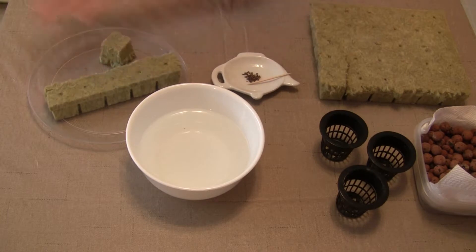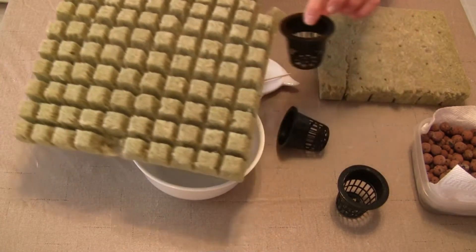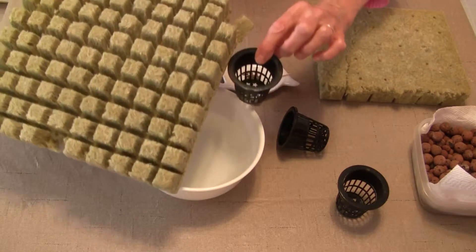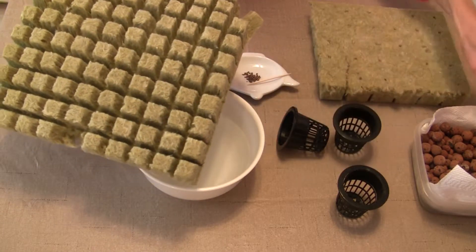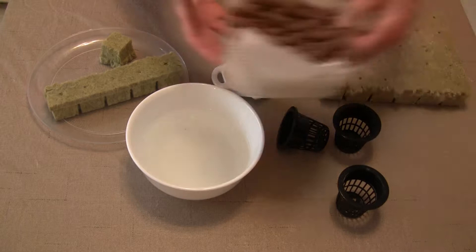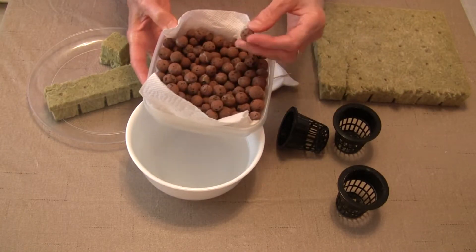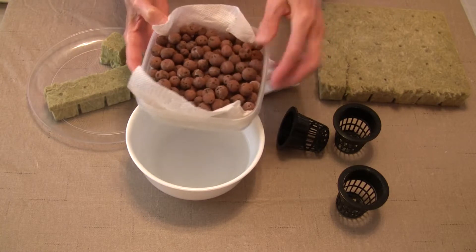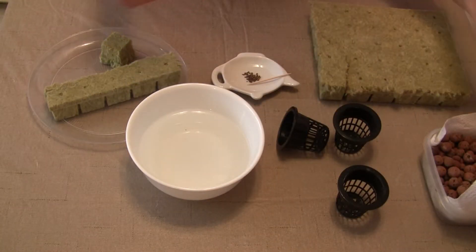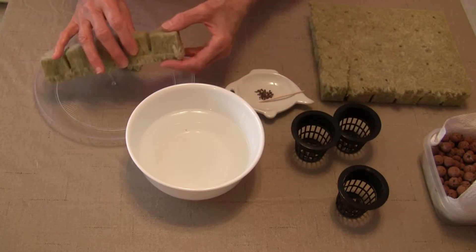It also comes in one-inch cubes, which I found to be very small because they don't fill my two-inch net pot. What I do if I happen to use those — and I will, so I don't discard them — I'll fill the void, the space, with these clay pellets that are also good for hydroponics. And again, you can use all sorts of medium for starting your seeds.